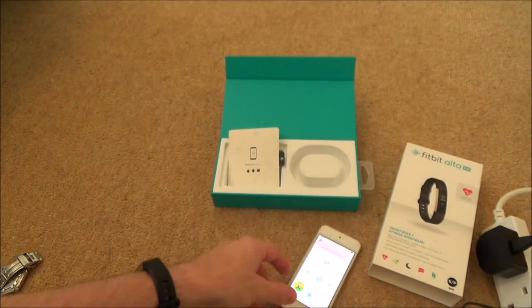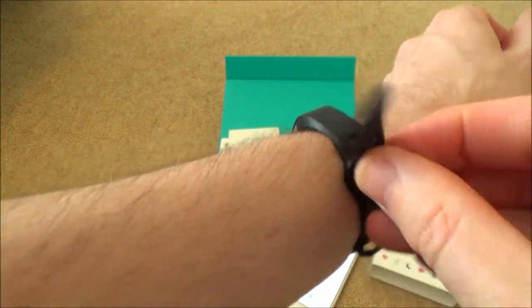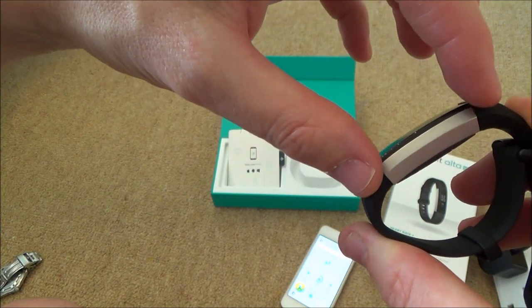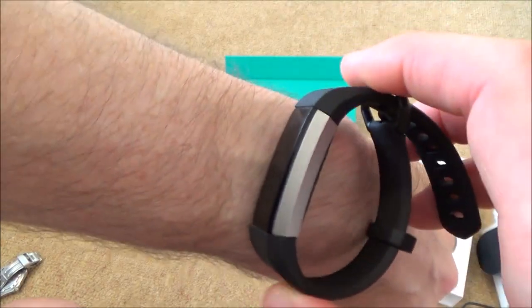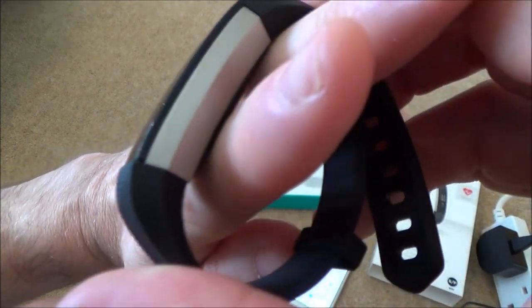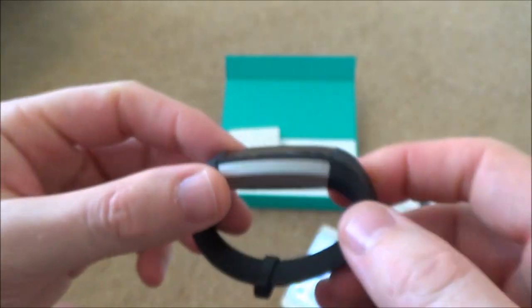One thing to note: if you're buying this for a young child, it may not look great on their wrist. While the strap can go down to the smallest hole, the width of the tracker unit itself is fixed and doesn't bend smaller. So if a child's wrist is much smaller than an adult's, you'll get gaps on either side even if the strap is done up tightly.